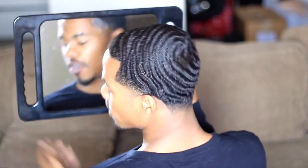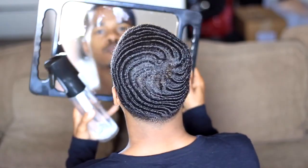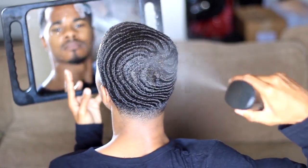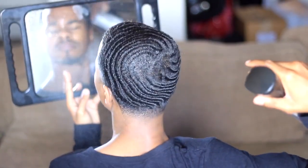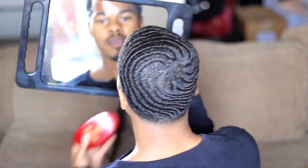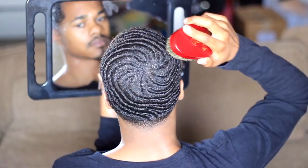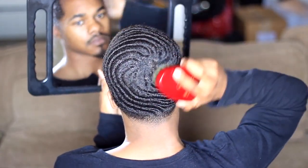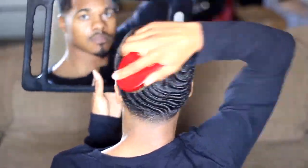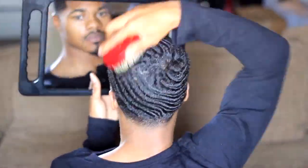What you want to do is grab your spray bottle and spray your crown. Do a good brush session — always do a good brush session before you put on your do-rag.